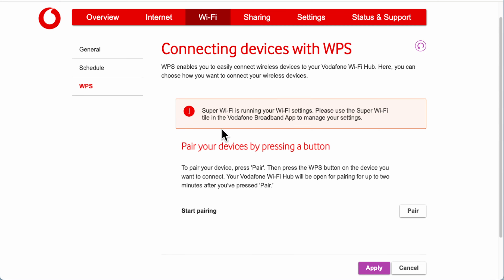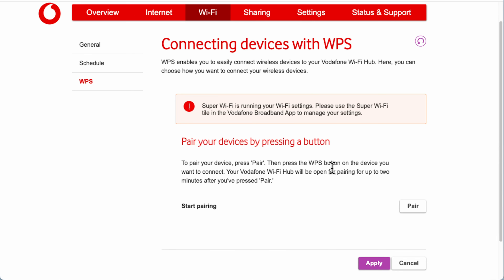Lastly under the Wi-Fi menu we have WPS — connecting devices by pressing a button. It says: press Pair, then press the WPS button on your device, and the Vodafone Wi-Fi Hub will open for pairing for up to two minutes. There's also a WPS button on the back of the router. I'd advise switching this off when not in use — it has a lot of security flaws — but with Super Wi-Fi running it may not let you toggle it.